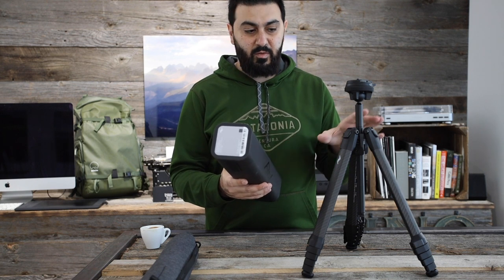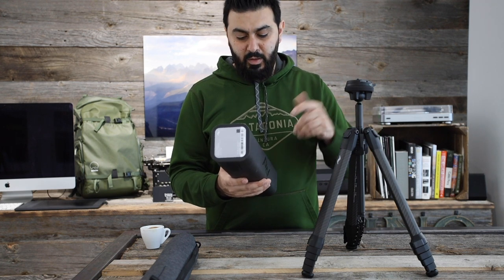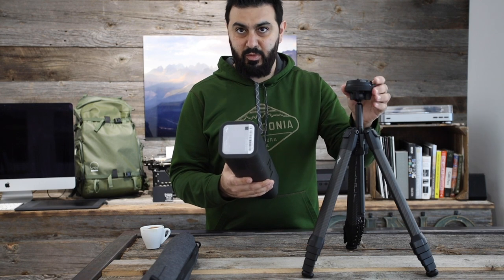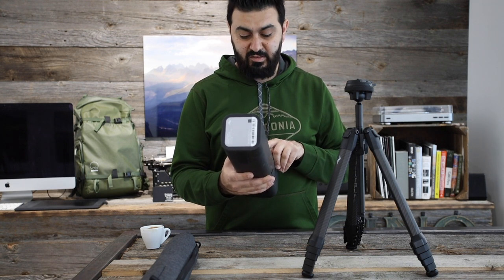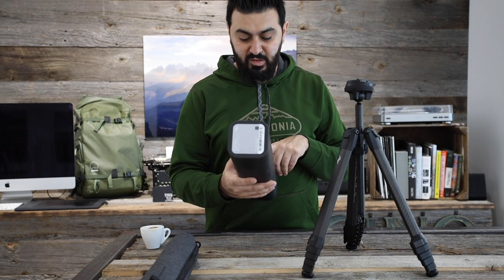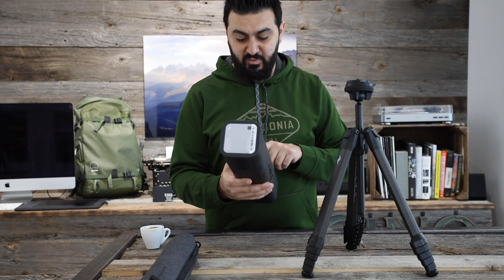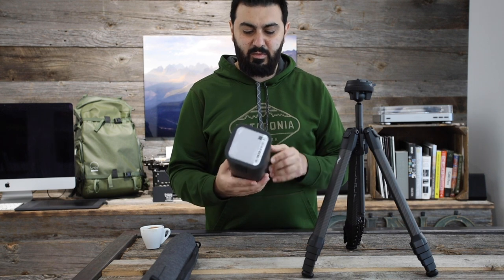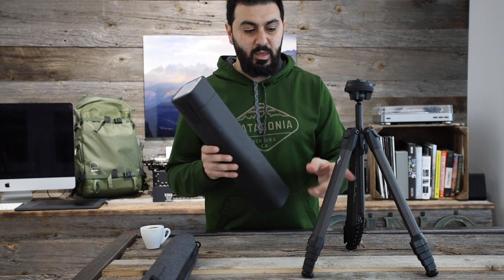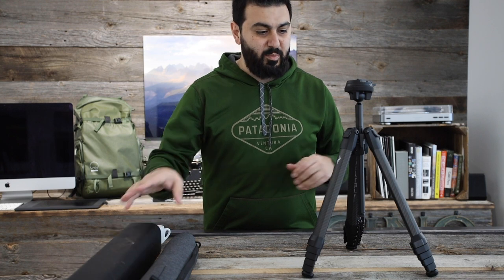The max weight this tripod can handle is 9.1 kilograms or 20 pounds. When fully extended without the center column — just with the ball head flush with the top of the legs — it's 131 centimeters or 51.6 inches. When fully extended with the center column all the way up, it's 153 centimeters or 60.2 inches. And when you remove the center column entirely and leave just the small stub, you can have it as low as 14.2 centimeters or 5.6 inches — so you can set it up really low if you want.